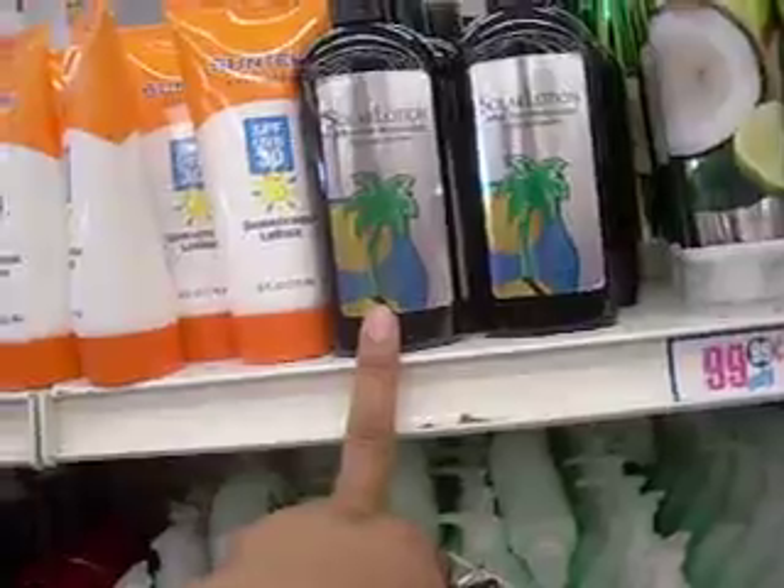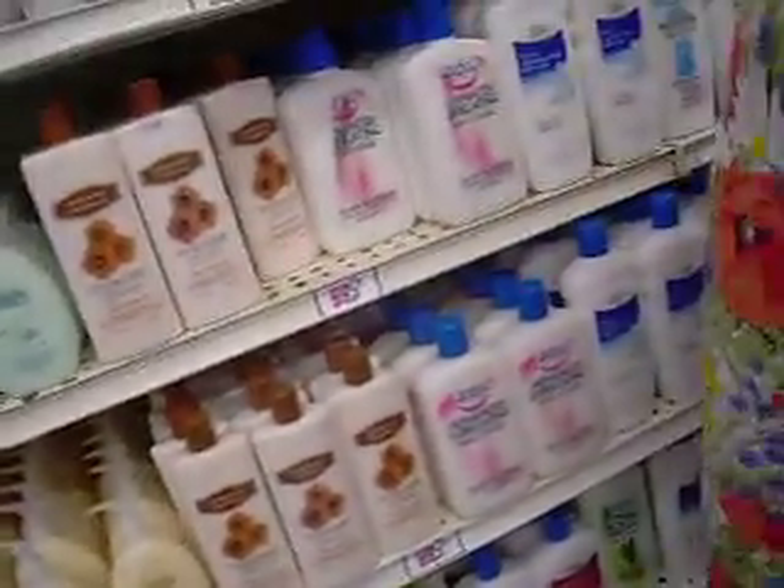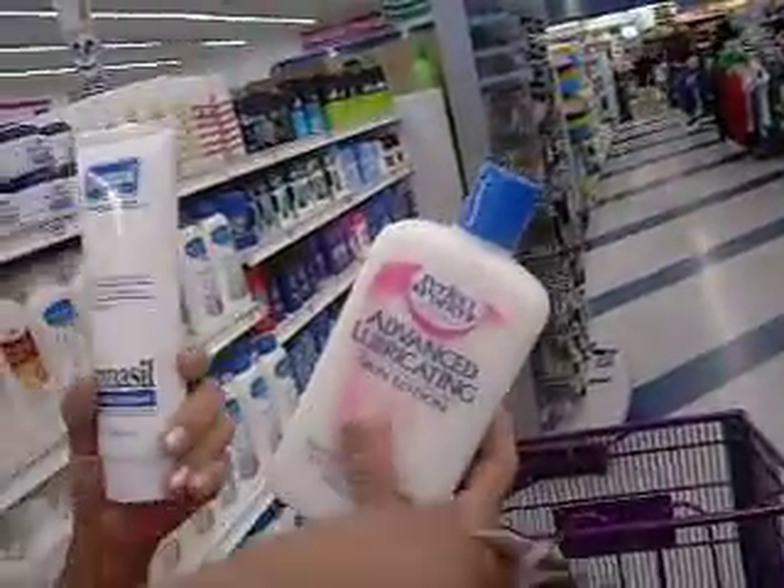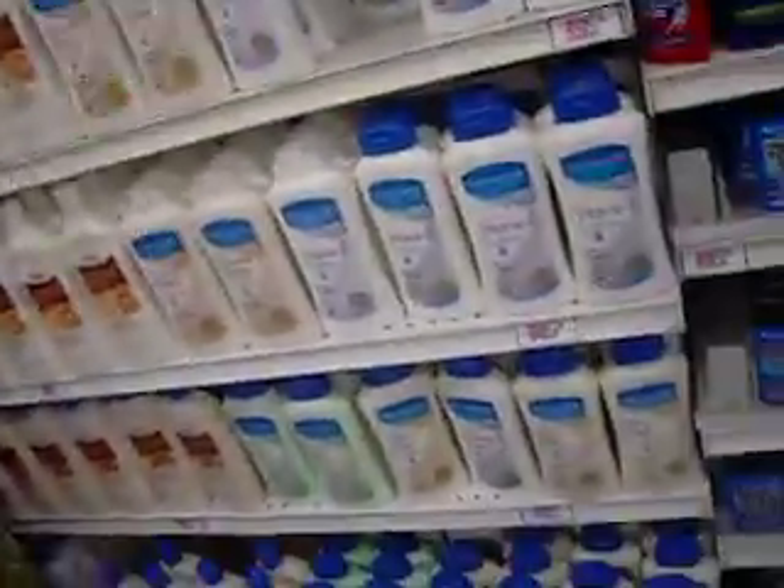For dry skin. I would try this one — I'm more attracted to that one. But it has a lot more than that and it's the same price. It's only a dollar. They have some over here that has vitamin C.